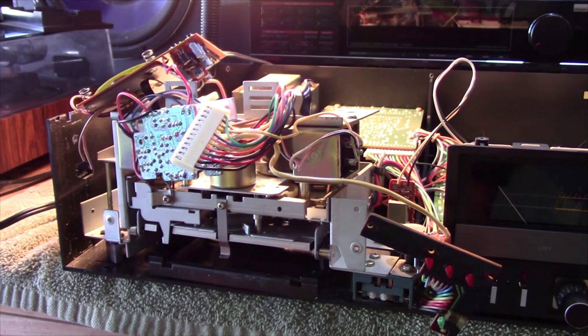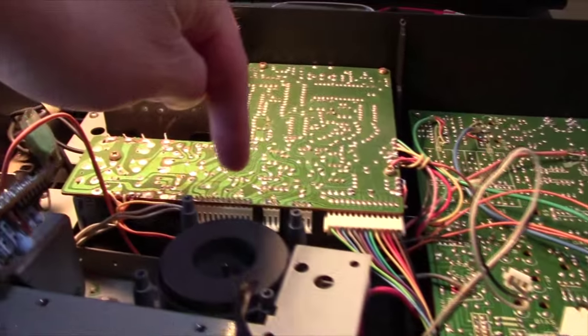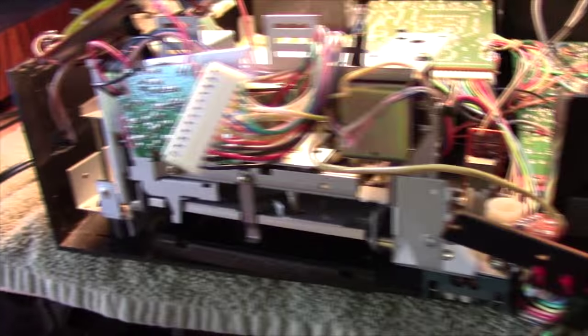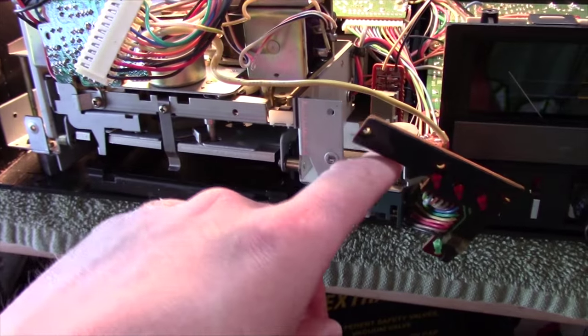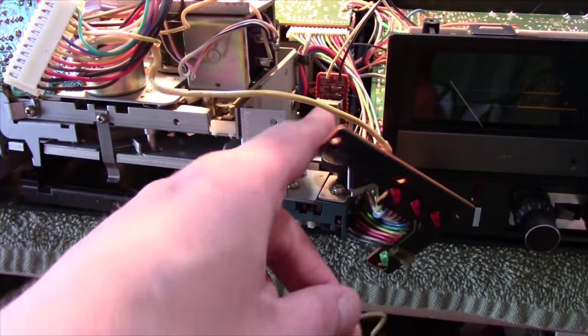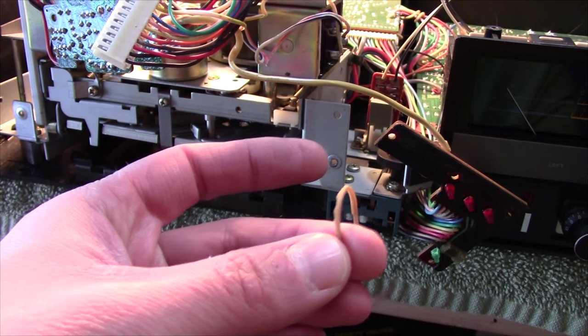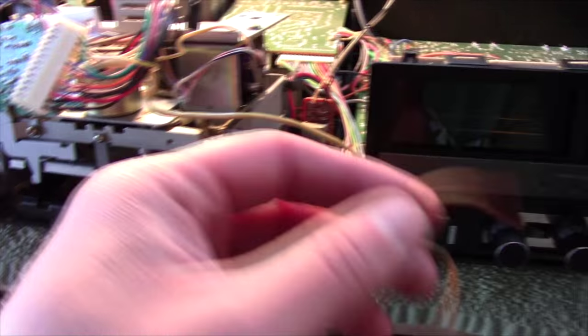It was really pretty easy to get this thing out — just two screws that hold this whole thing into the bottom, and most of these wires unplug from the main power supply board back here. I found this thing inside behind where the take-up reel goes to the counter and the detector that checks if the tape is moving. It almost looks like a rubber band. It doesn't feel like a belt to me, so someone's idea of a rig job, I guess.